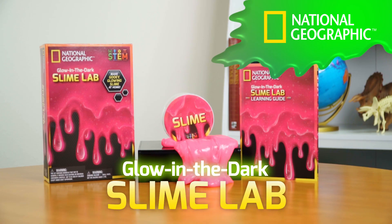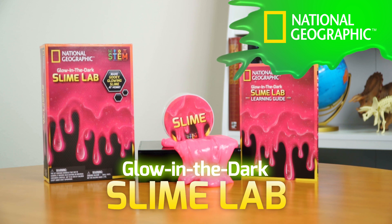Make goopy, sticky, amazing slime with National Geographic.